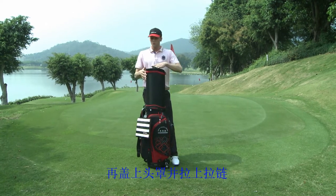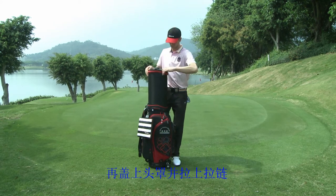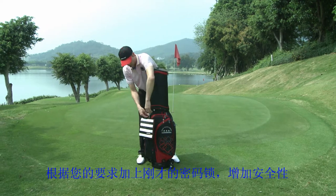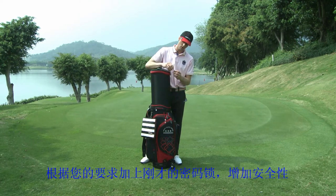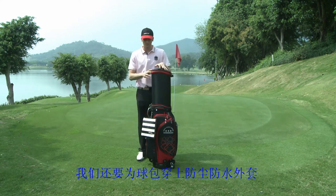I can place this back on top and zip it back up. Grabbing my padlock again, going to lock up the bag to keep my clubs nice and safe.